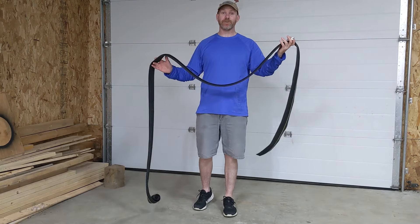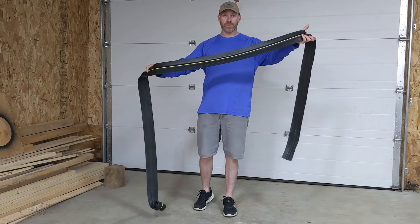Does your garage door leak? Do you get water that comes in under the garage door when it rains? If so, you can put a stop to that with a simple, effective, and easy to install option. I give you the garage door threshold strip.